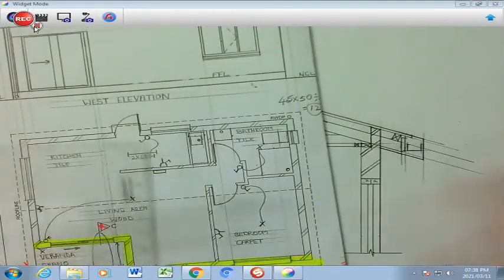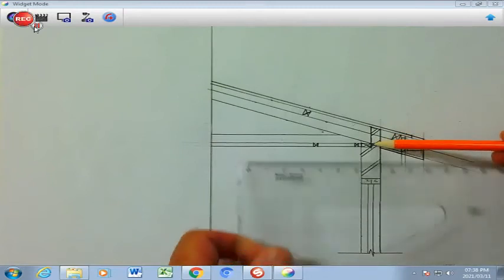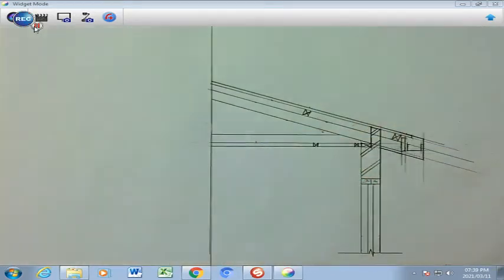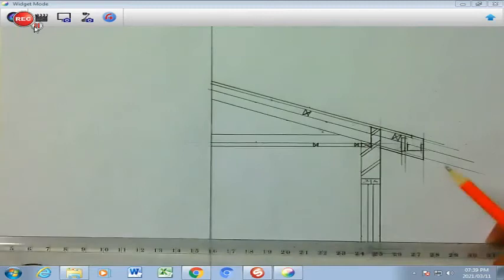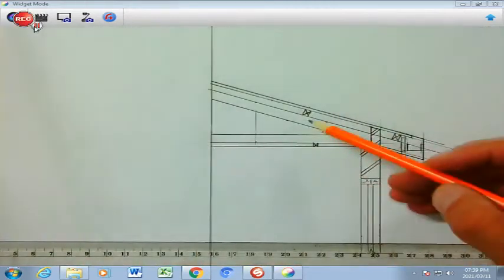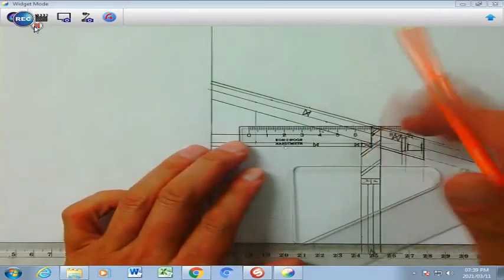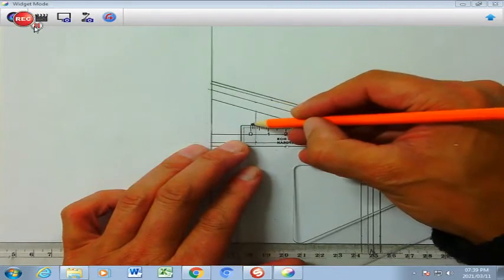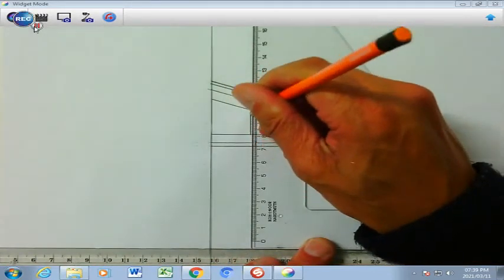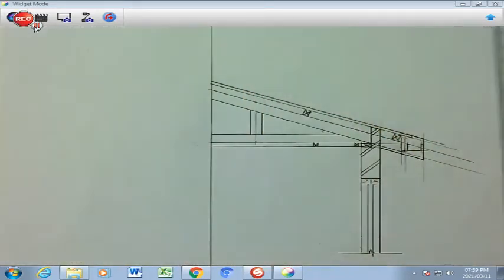Now we're going to go back to our drawing and measure from the center of the wall 65 — 60 plus 5 — and dot that there. You're going to take your set square and T-square, draw a faint line, because that line forms the middle of my queen post. The piece of wood is basically 6, so you're going to go 3 millimeters on this side and 3 millimeters on that side, which gives you 6. You draw a hard line there and a hard line here to get your 6 in. And that's how you get a queen post.